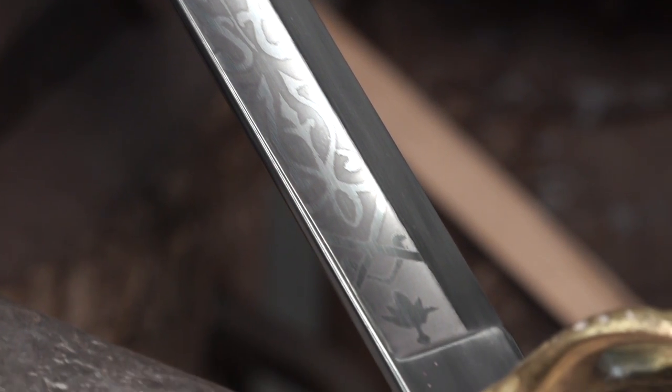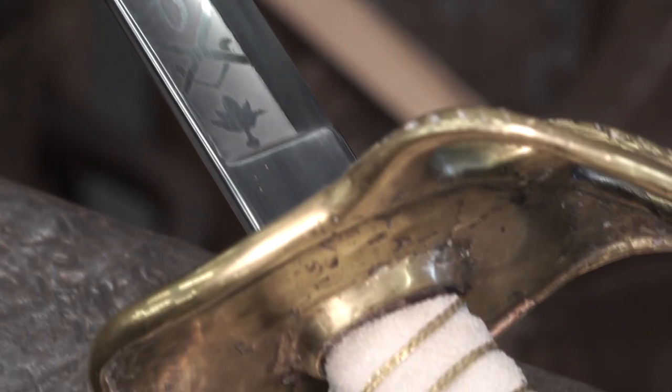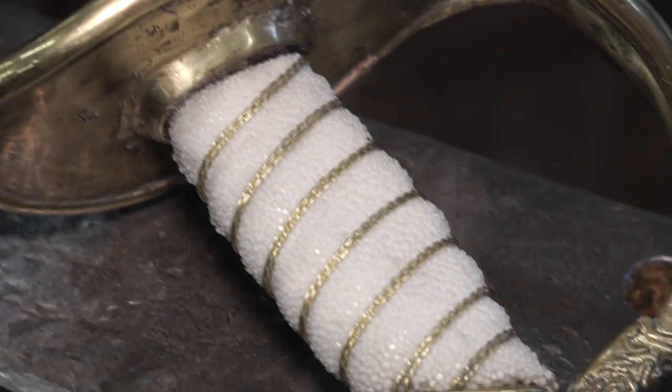Damascus blades are kind of preferred for the competition, so I think it's really impressive that we got second with this one, because I think it was a lot because we put a lot of time and effort into the science behind the blade instead of just focusing on the aesthetics of it.